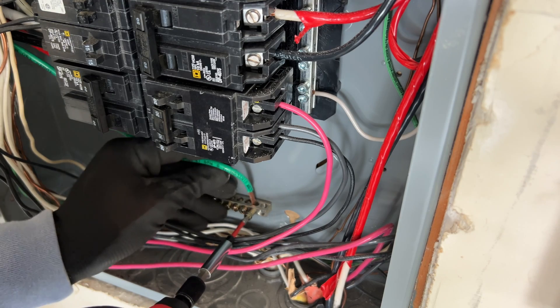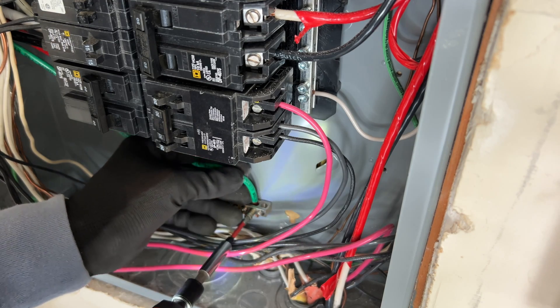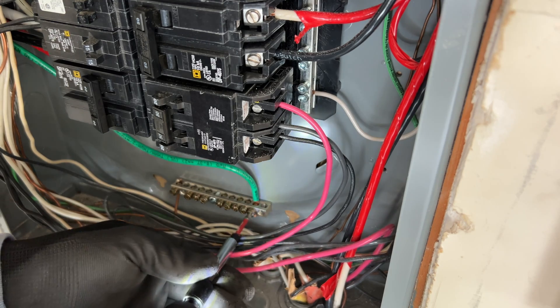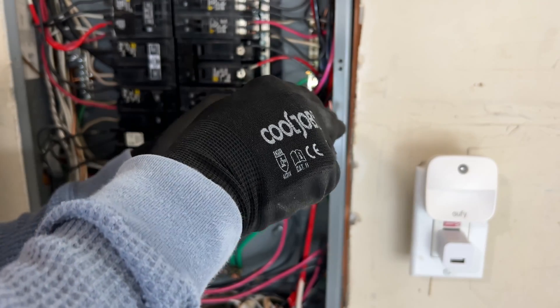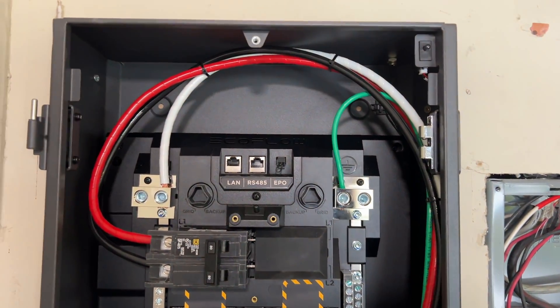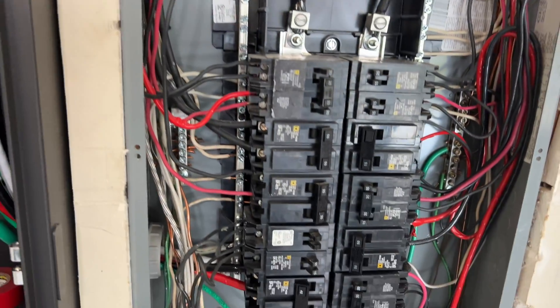The existing subpanel didn't have any space in the ground bar, so I'm installing a new one and going to connect the EcoFlow ground to the subpanel ground. Now, when the panels are connected together, I can start moving individual breakers.